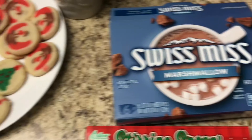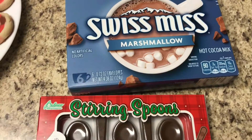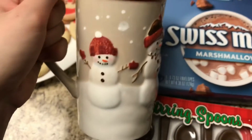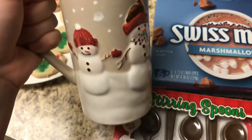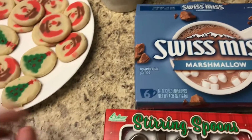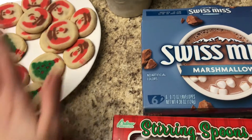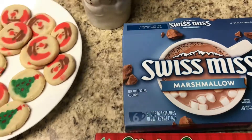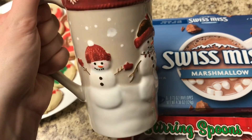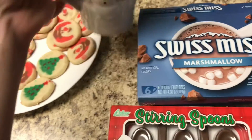So to go with our cookies, I'm going to make me and my husband some hot chocolate. I have two of these super cute little mugs. And then for my daughter, I'm going to give her some chocolate milk so she thinks she's getting hot chocolate, just because I don't want her to burn her mouth. Or I could give her hot chocolate that's just cooled off — I might end up doing that.